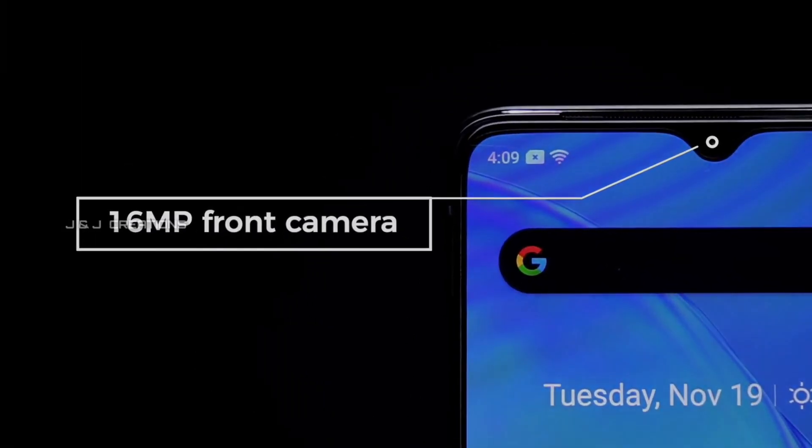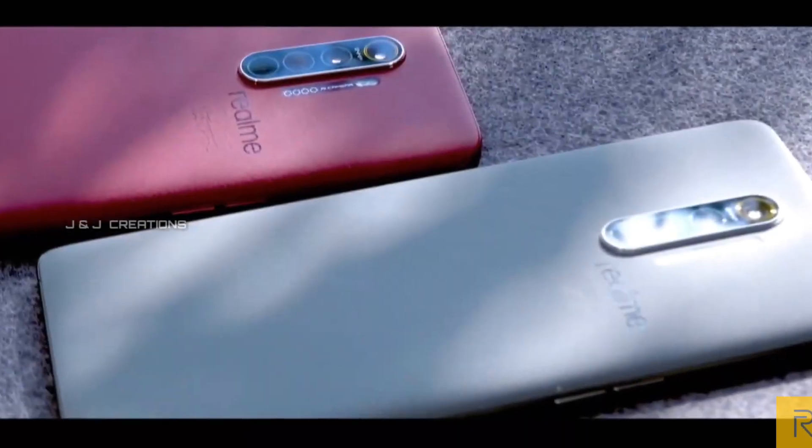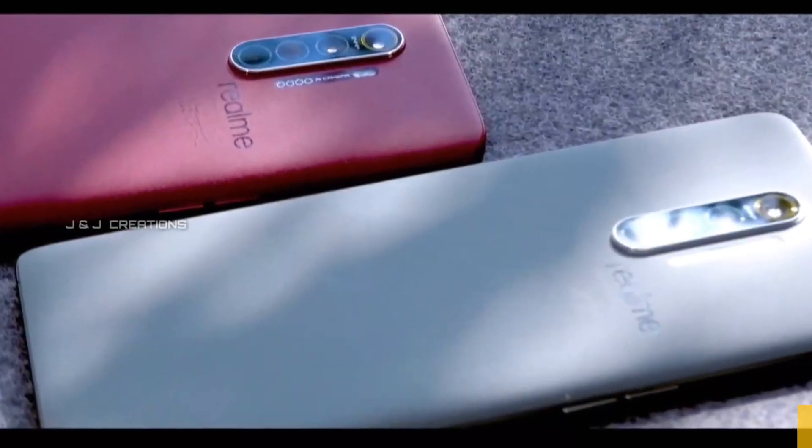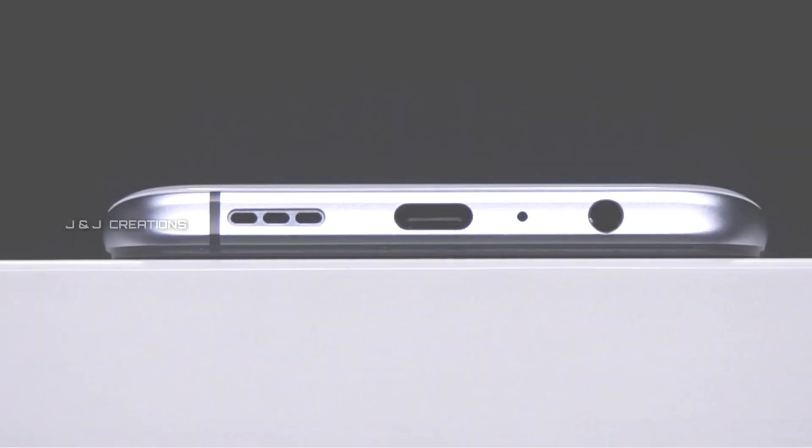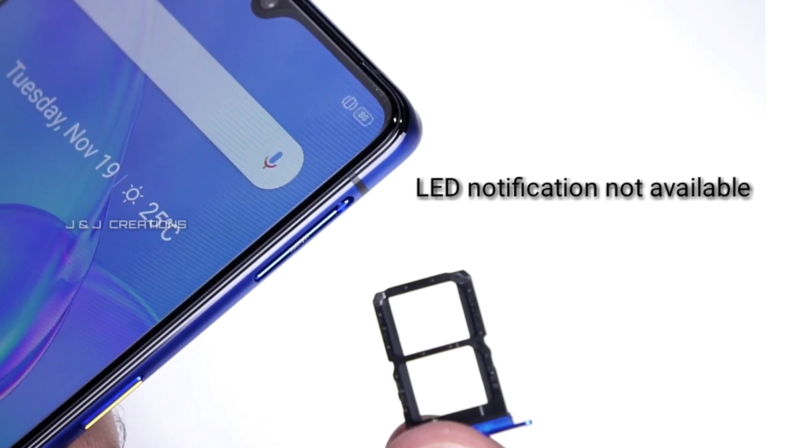We have a great camera setup with great zooming capability. The first thing is the Type-C port, Dolby Atmos, a 3.5mm audio jack, and stereo speakers.